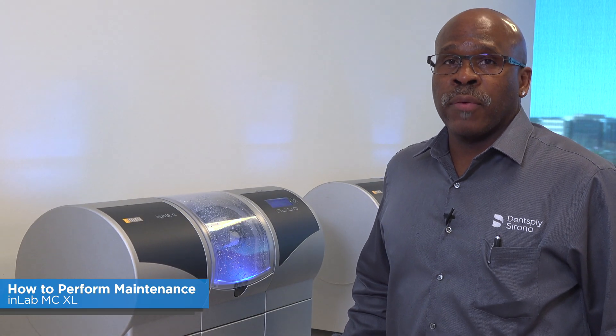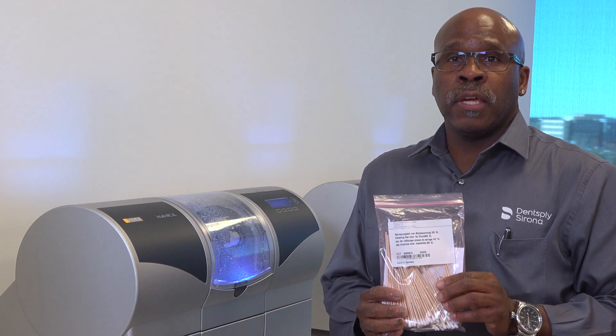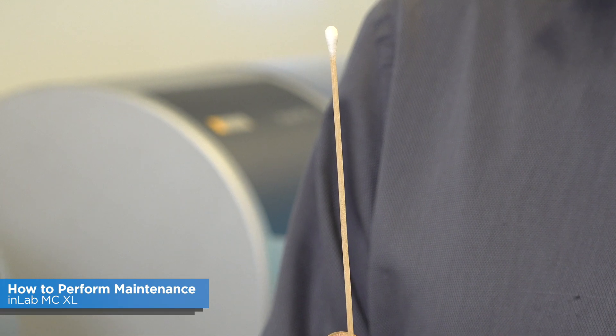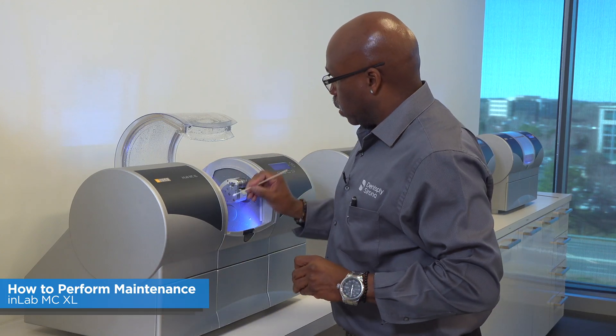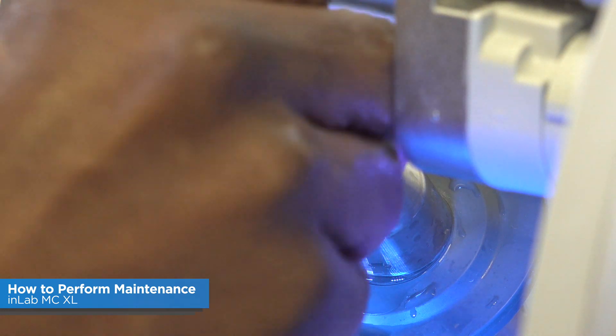Another thing you have to do every month is clean your block chuck. Using the cleaning kit from your annual PM, take out the long Q-tip, remove the sleeve, and clean down inside your manual block chuck.